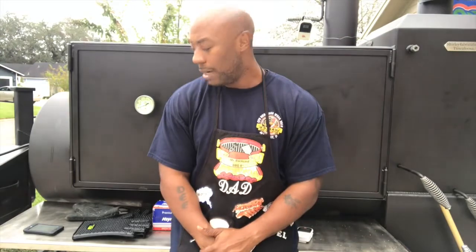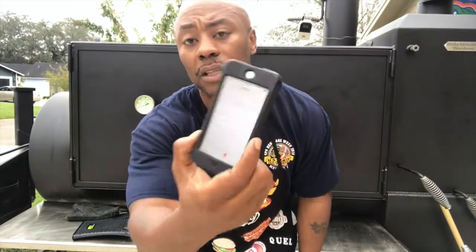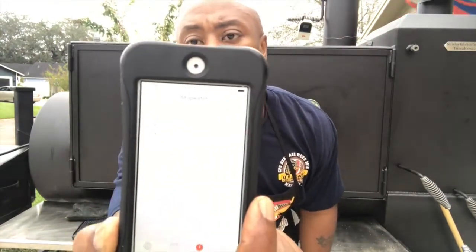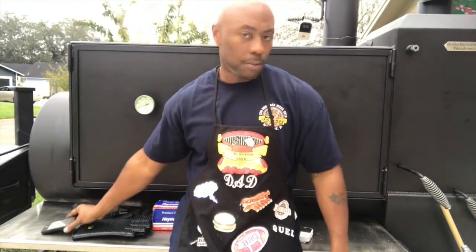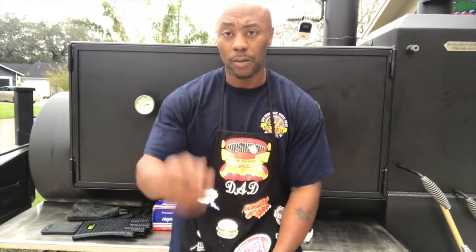The gauge now shows 165 — so that pork butt is still at that same temp. We're going to let it cook until it gets to... I'm going to shoot for 205. At 205 with aluminum foil on, that Boston butt is going to fall apart. I'll show you what happens next after this. It'll probably be about another two to three hours. I started at about noon, and time has changed so I lost an hour of barbecue — that sucks. I'll be back when it gets to 205.